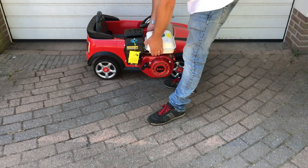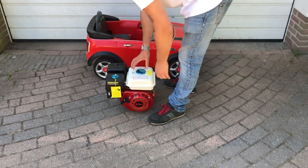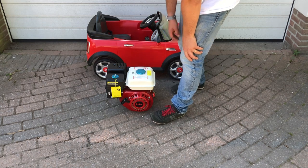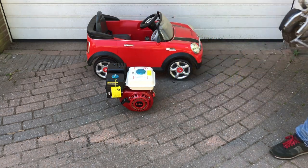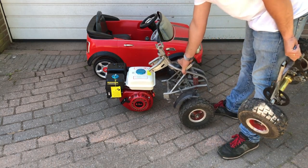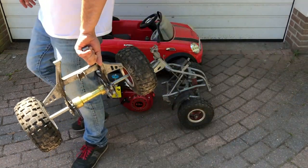In order to make it a bit faster, I collected some parts. First I got this engine cheap off AliExpress — 6.5 horsepower, 4-stroke. Then from an old mini quad I bought the steering and the rear axle.